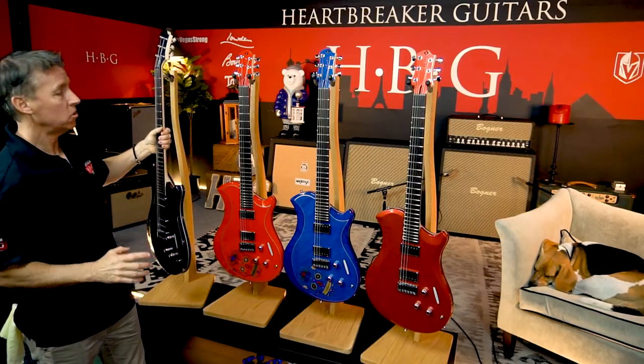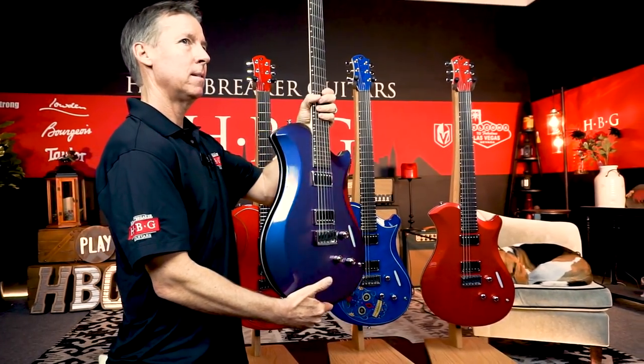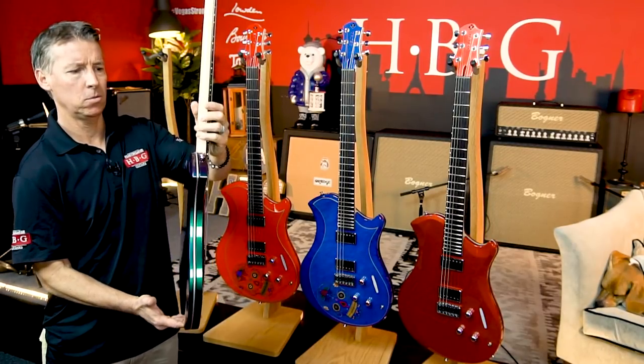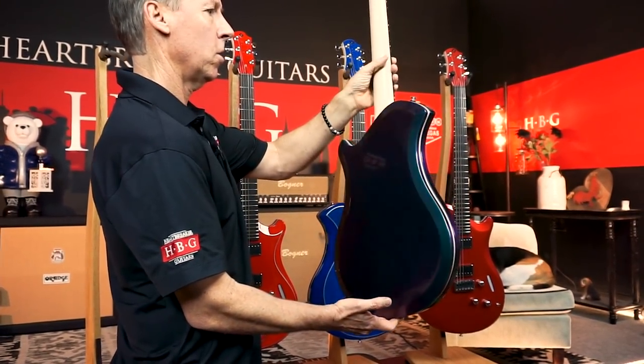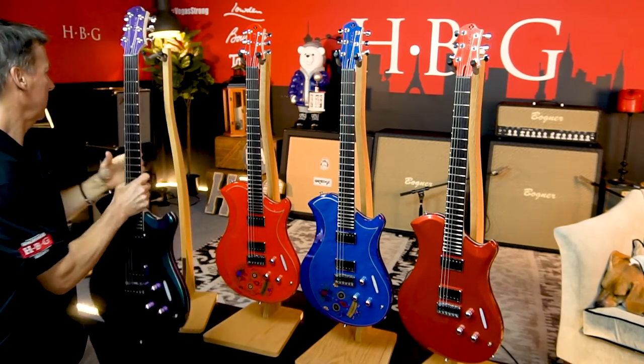This one is a trip. This is called the Rainbow Edition, and depending on what light it's in will determine the color. I've seen greens, purples, blues, silvers — this thing's crazy. Again, this is hand-finished by an artist in Italy. How about that? Crazy, right?